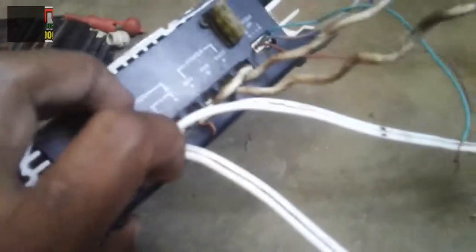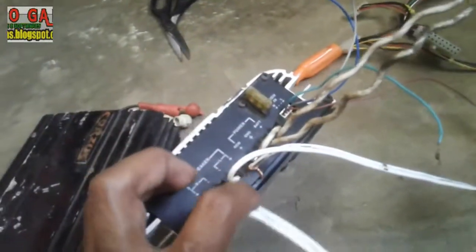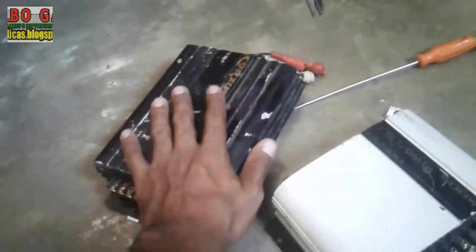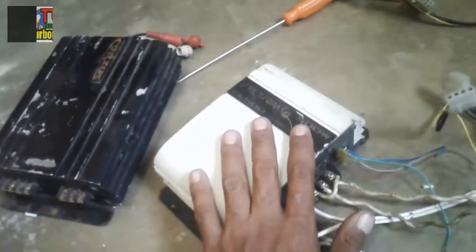Aqui está a ligação das caixas — aqui vai para uma caixa e aqui para a outra. A princípio eu vou ligar esse módulo aqui; depois eu vou fazer a mesma coisa com esse. Eu vou deixar esse só para os graves e esse aqui só para os agudos.